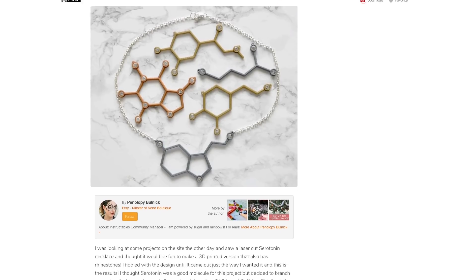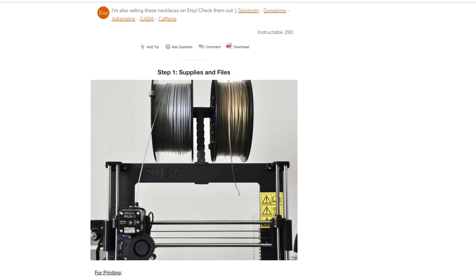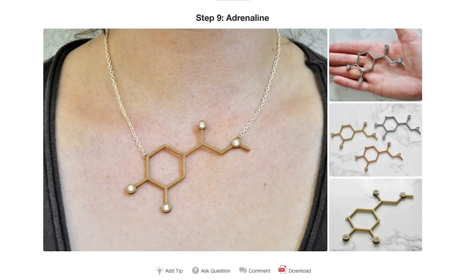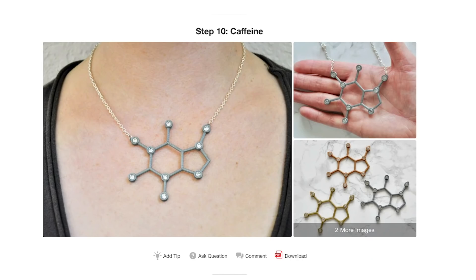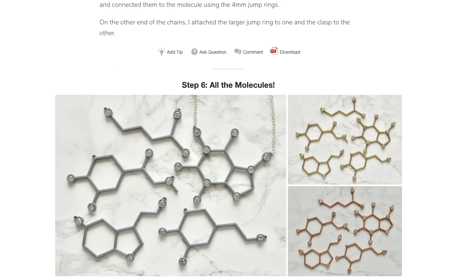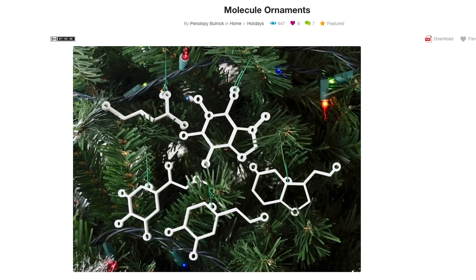Penelope Bolnick has some more 3D-printed jewelry designs up on Instructables. These ones are all modeled after different molecules including dopamine, adrenaline, GABA, and caffeine. The prints are quick — you add some rhinestones to the intersections and a chain on the ends, and the results look great. But if you don't see a reason to make a necklace, Penelope also includes a version of the guide for making these as Christmas tree ornaments minus the rhinestones.